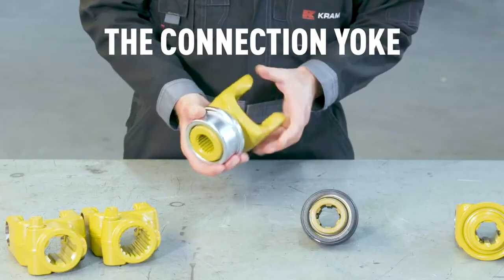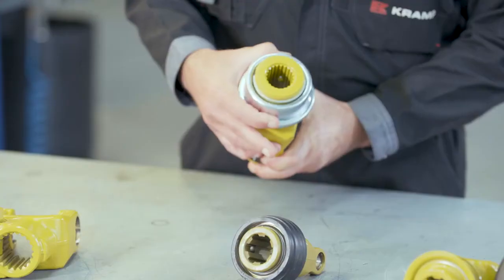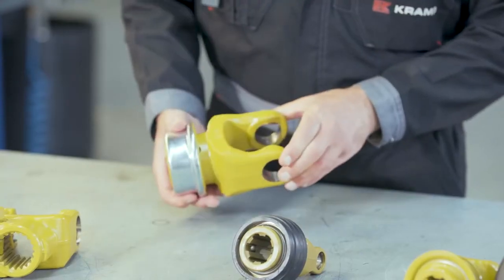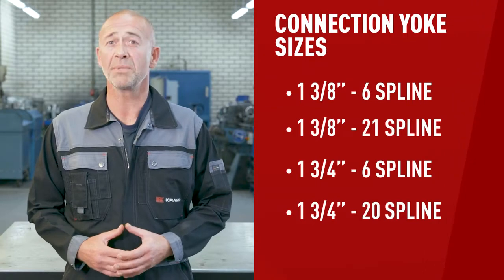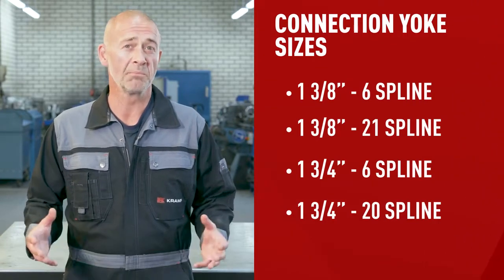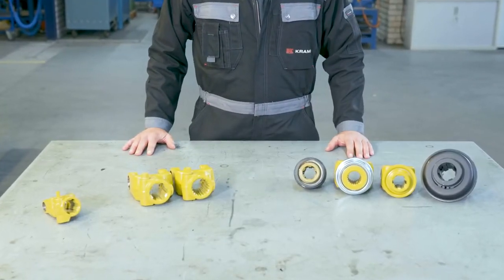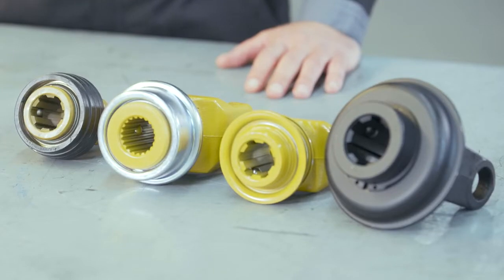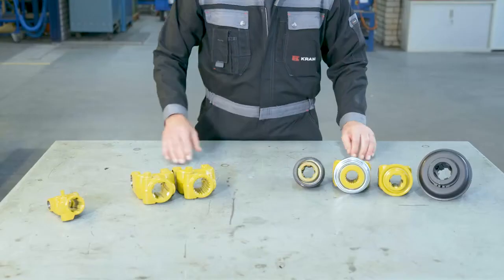A component I want to focus on specifically is the connection yoke, which connects the shaft to your tractor and your piece of equipment. They come in many different sizes, configurations, and locking styles. The most common sizes are the industry standard, but there are more connection sizes to choose from, like plain bore or plain bore with keyway. When it comes to connection locking styles, there are many options, such as collar, clamp bolt, clamp cone, pushpin, hub, and flange types.